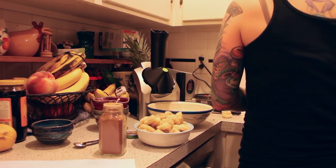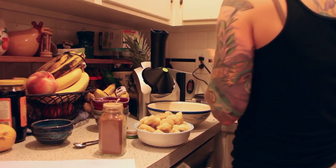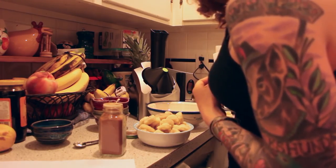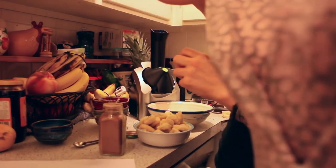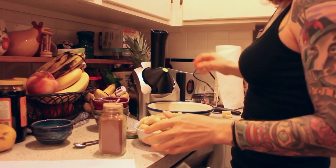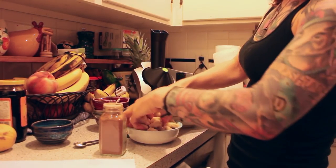As far as hardware, I used a Yonanas machine, but you can use a good blender like a Vitamix or a Blendtec, or even a Champion juicer. There are links to all of those in the video description and the blog post. The directions are written for a Yonanas machine, but for the blender, simply add all of the ingredients and blend progressively faster — slowly though. You don't want to crank it fully because you want an ice cream consistency and not a smoothie.